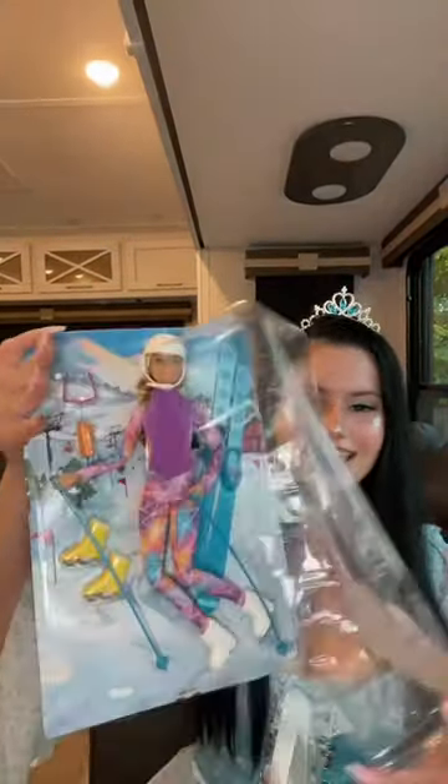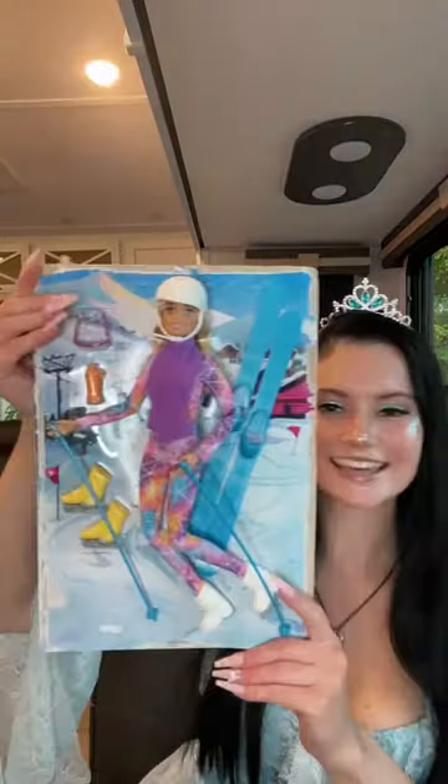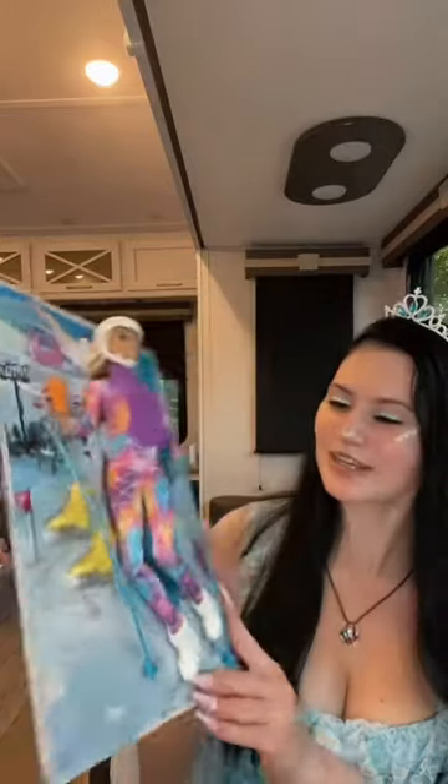I'm wrestling to get her out and here she is without all that glare. I'm just gonna yank it off. So here she actually is without all that glare. I think she's pretty cute.